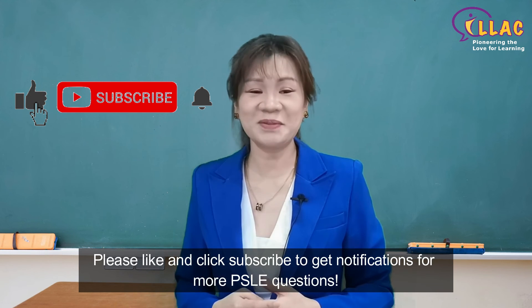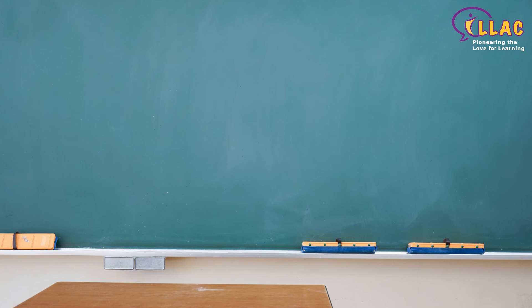Please like and click subscribe to get more PSLE questions. Thank you.